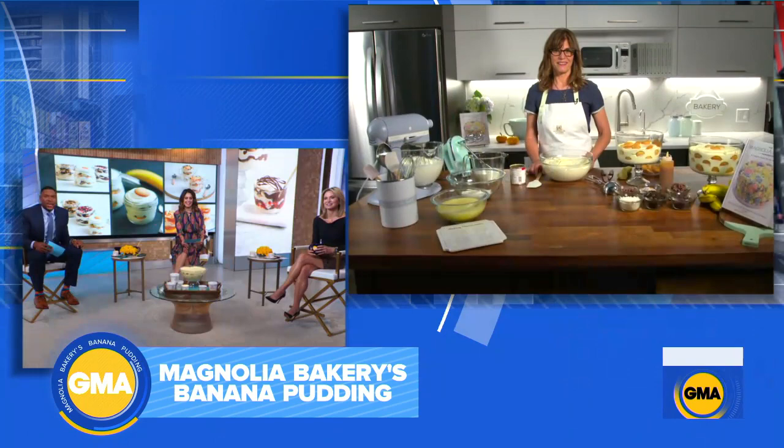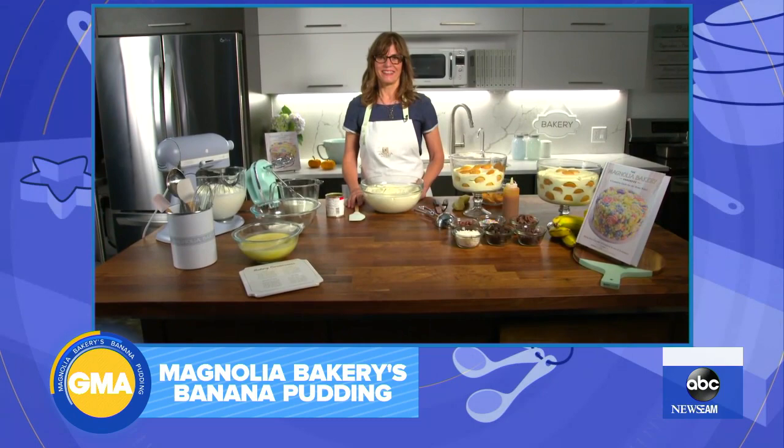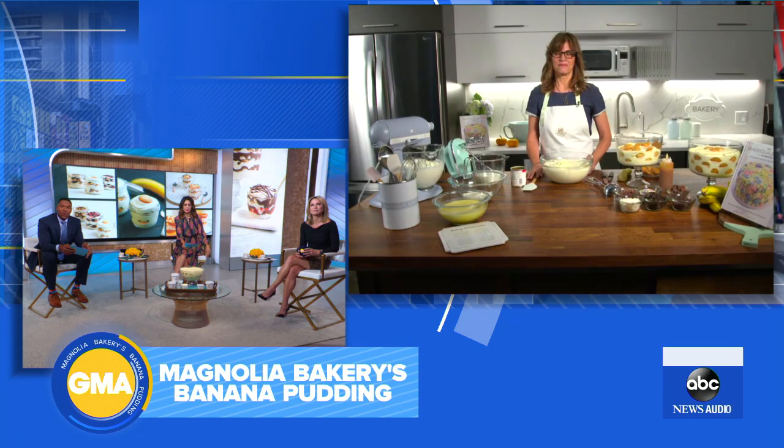Bobby, good morning to you. Magnolia's banana pudding has become such a sensation. And with the holidays around the corner, you say this is not that difficult to make at home. Why is that?